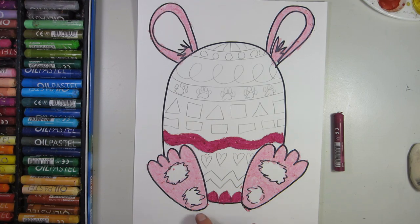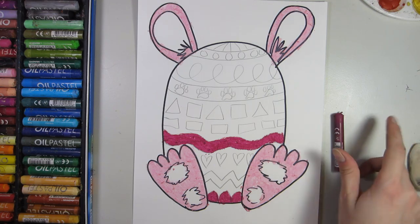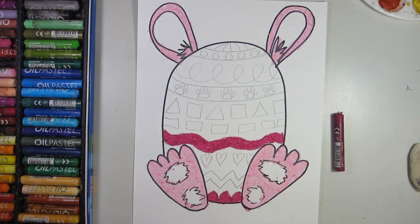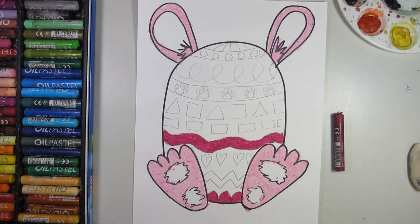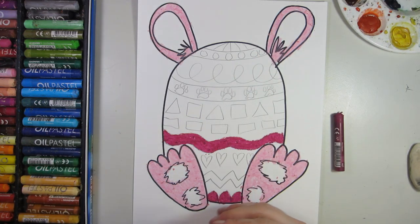As we color with oil pastels, we want to make sure we only color parts of the egg, leaving most of the background white. You can even leave the inner ears and the pads of the rabbit's foot white as well, because we're going to fill in these parts with paint later. Please leave most of the background white so we can make this a magical bunny.